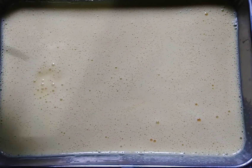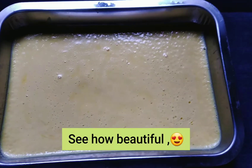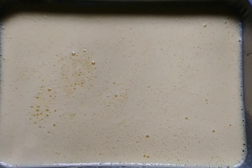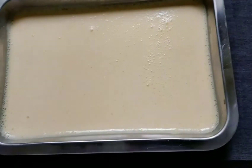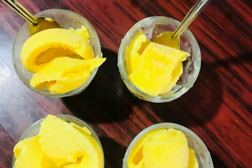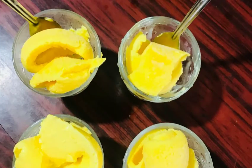Then we will add to the pot and put a tablespoon of salt into 1.5 ml, 1 ml, 1-5 kcal. 1 ml 100 kcal. 100 kcal.